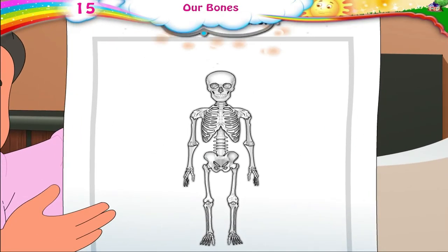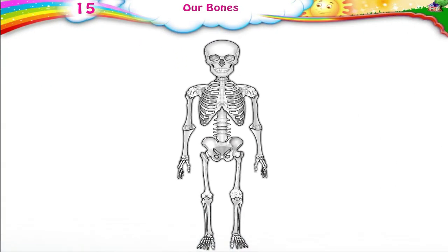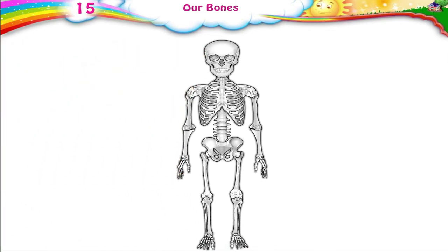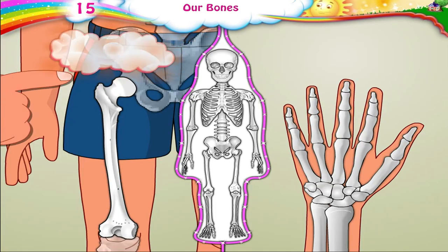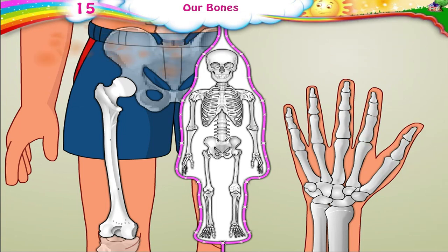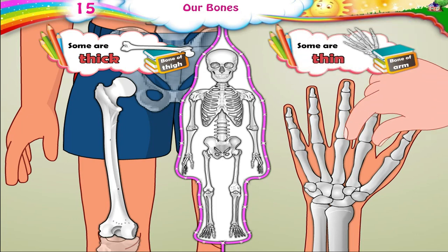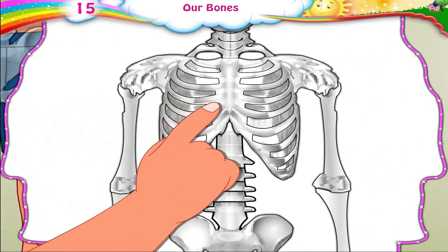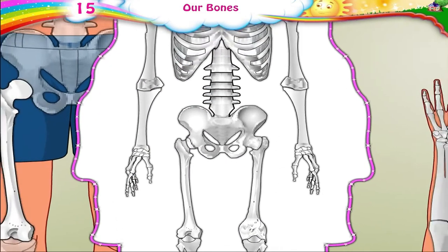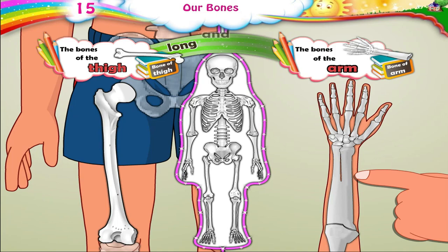Raj, are all the bones of the same size? No, Papa. The bones in the body are of many different shapes. Some are long, some are short, some are thick, some are thin, some are rounded, some are flat. The bones of the thigh and the arm are long and thick.